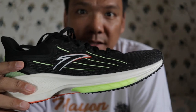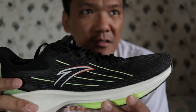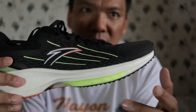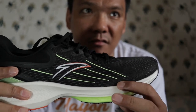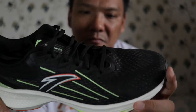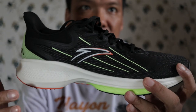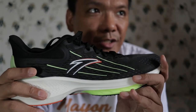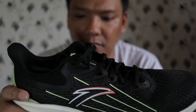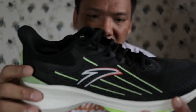Comparing with other Anta midsoles — the Flash Bubble, the Flash Edge, and the Flash Foam. The Flash Edge was like React foam for me, but on the Flash Edge shoe the forefoot was thick. On this one it's thinner, so this is more of a tempo running shoe. The midsole is quite soft. I'd say the Flash Foam is a bit softer, but just a bit.